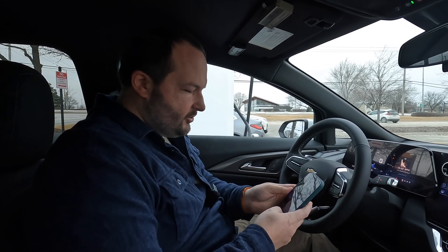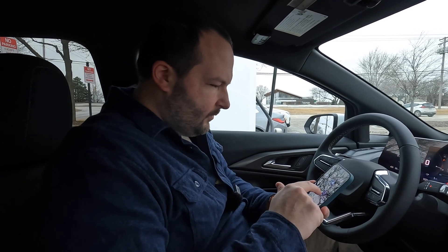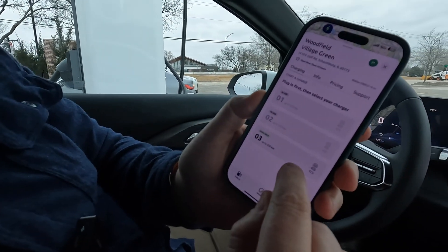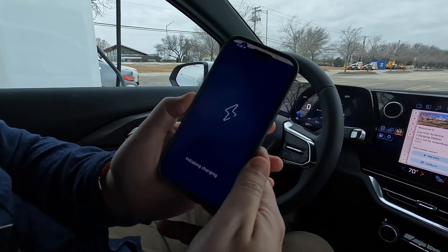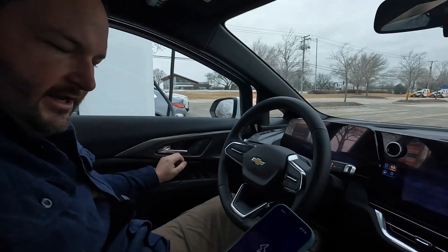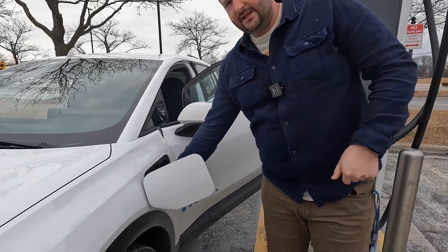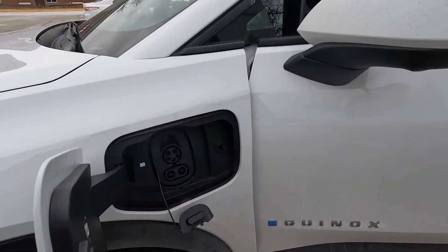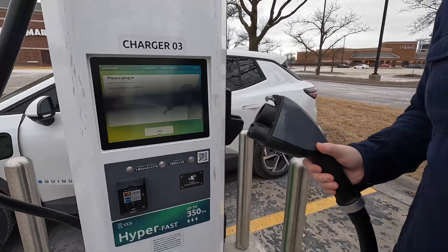I want to show you how you initiate a charge on Electrify America. We go to the Electrify America app, come down here, and we have charger number three available. We tap that and then swipe to start charging. Now let's get out and plug in on the Equinox EV charge port — we take this little connector off, come over to the screen, and it says the vehicle is ready to plug in. So we go ahead and do that.